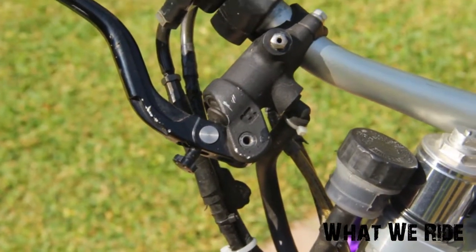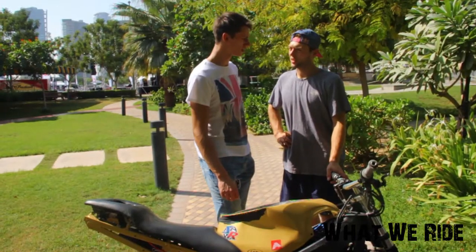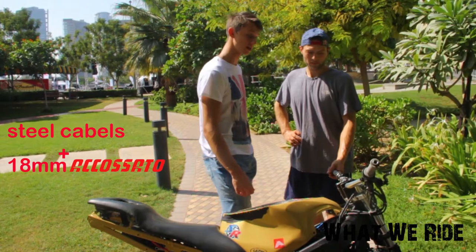Front brakes are the stock ones, which are Brembo brake masters. It's 18mm — wow, that's a big one.